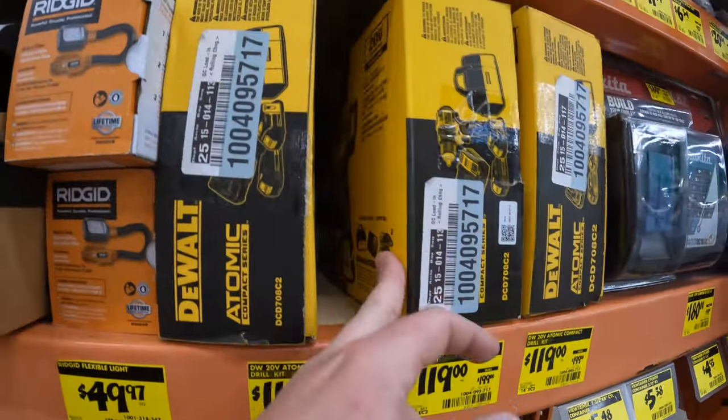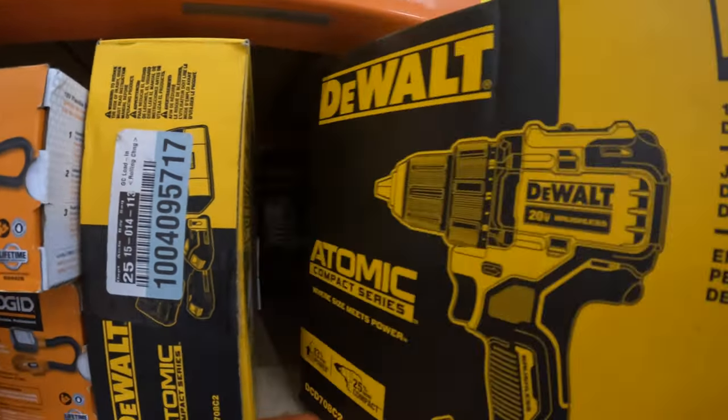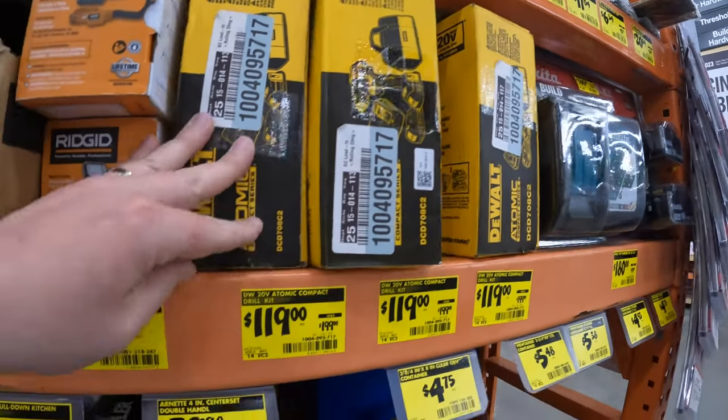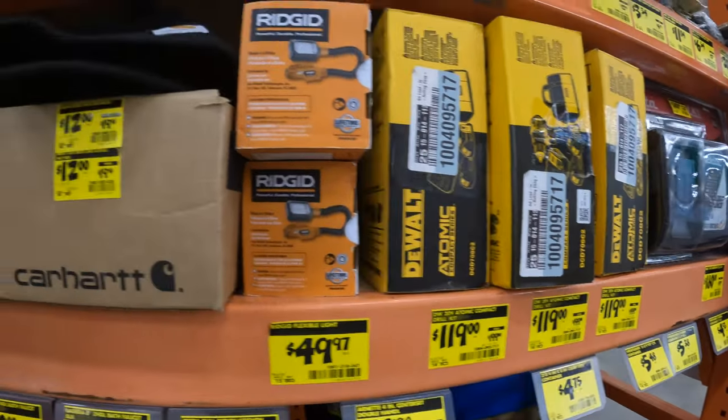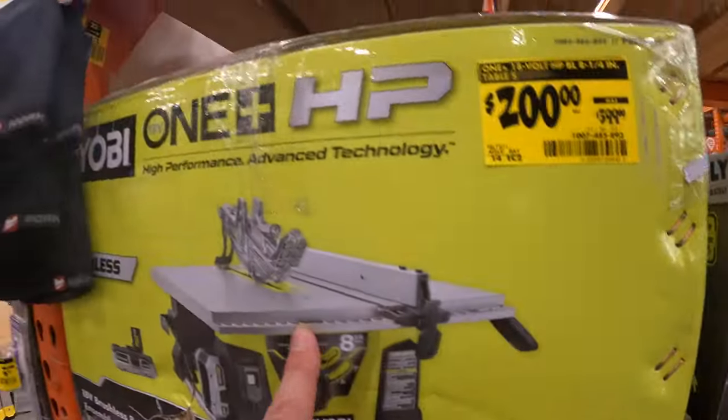119 for the DeWalt Atomic drill driver kit. First gen — I got 200 for that. Not bad, you guys, that's nice.